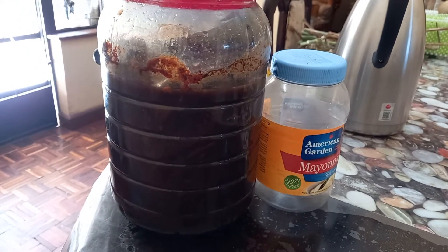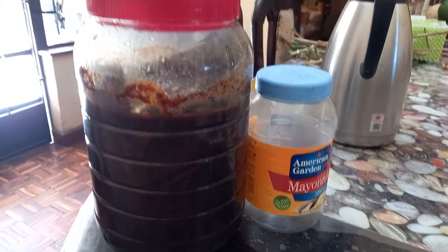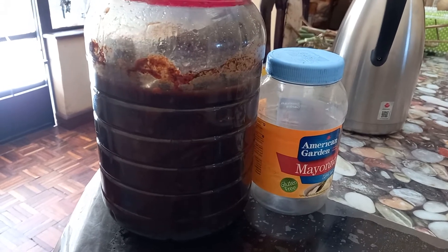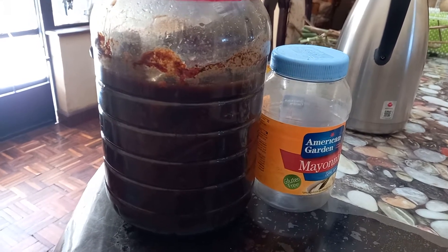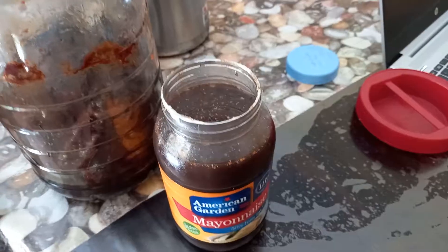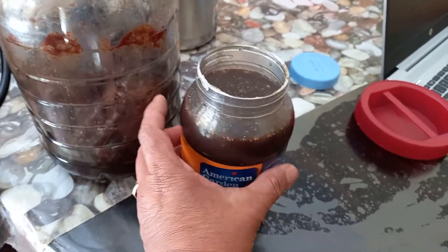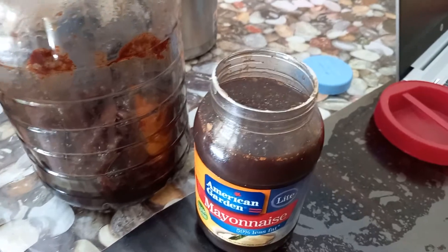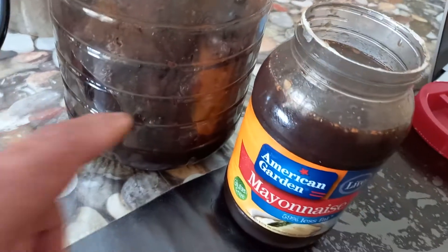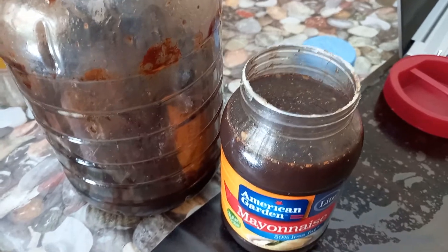We're going to harvest our fish amino acid and see how much we can collect from this concoction. We managed to harvest about one liter of fish amino acid. There's still some down below — we're going to squeeze that and it will likely fill this container.